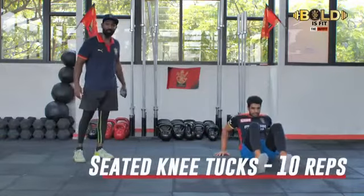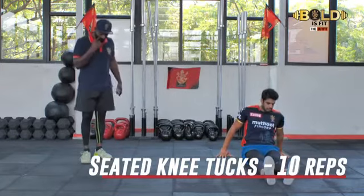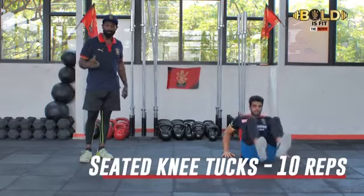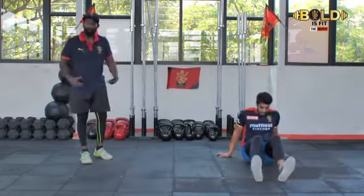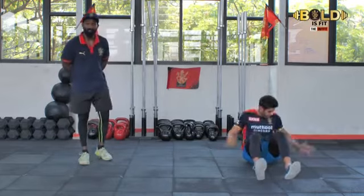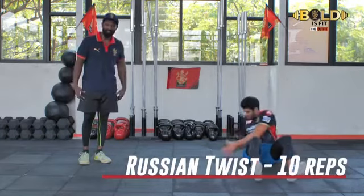Summer's here, so make sure to keep yourself hydrated. Do not starve. I'd like to point this out to all of you — a lot of people control their water intake, thinking they won't get ripped if they drink too much. They hold back on hydration thinking their packs will pop out or they'll look more muscular. Trust me, that's not the right way to do things. Keep yourself hydrated. I do not want you guys to dehydrate or feel dehydrated.